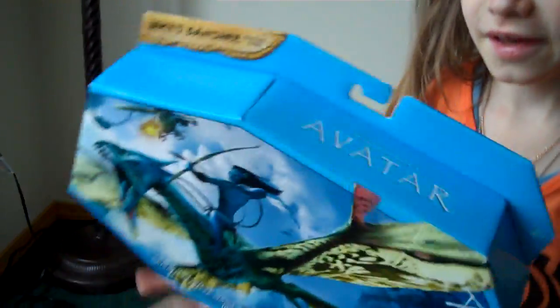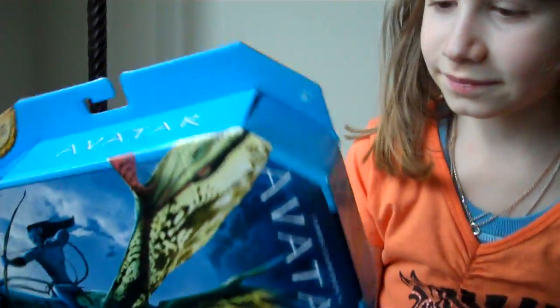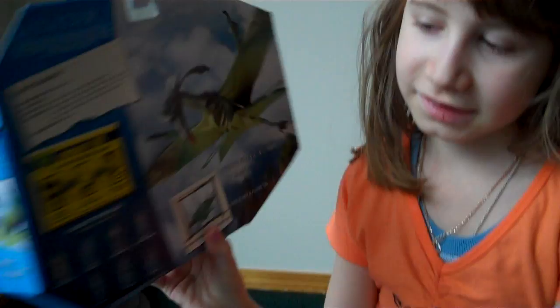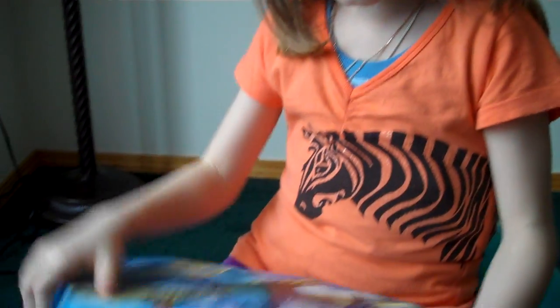Hi guys. Today I'm going to be doing a video of Jake's Banshee. I bought it and it's a toy. And let's open it.